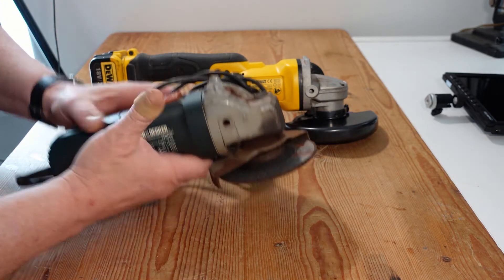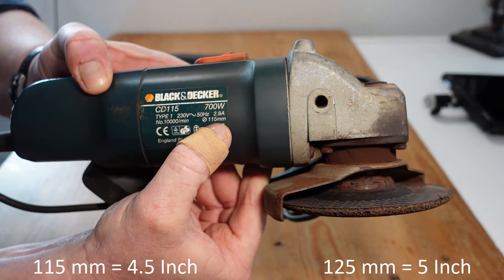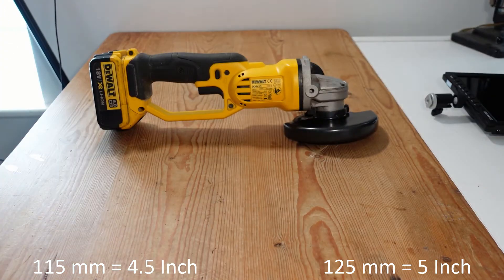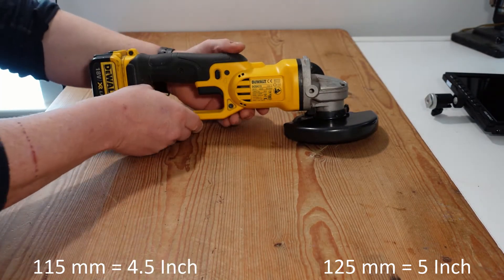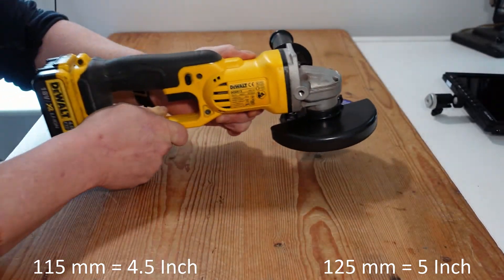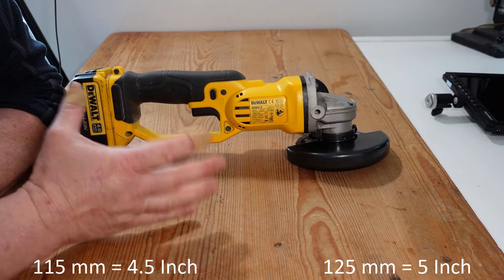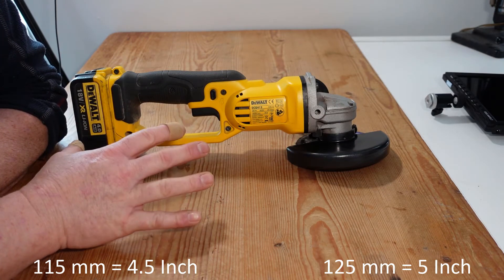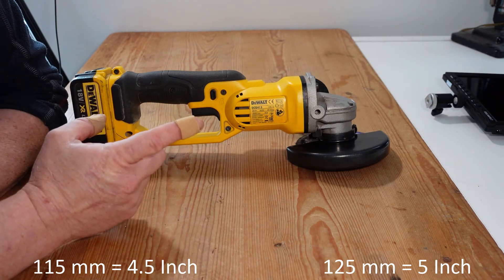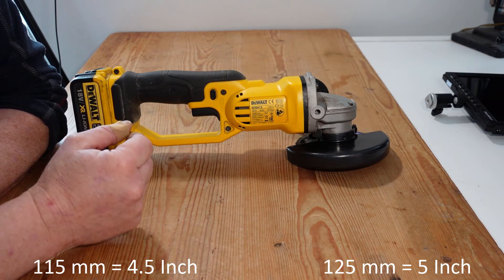Before we put the corded one away, the spec shows it's classed as 115 millimeter, which is four and a half inch. The cordless one we have here is classed as 125 millimeter, which is five inch. Generally speaking, the most common cutting or grinding discs are either four and a half inch, which is 115 millimeter, or nine inch, which is 230 millimeter. The five inch grinder will take both five and four and a half inch discs, but not the other way around.